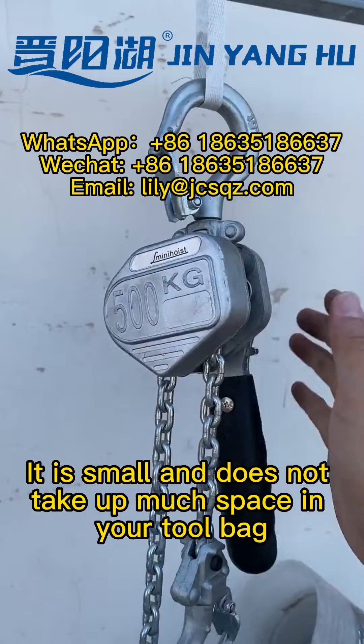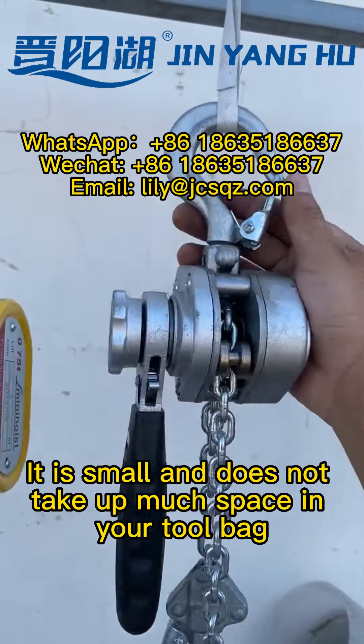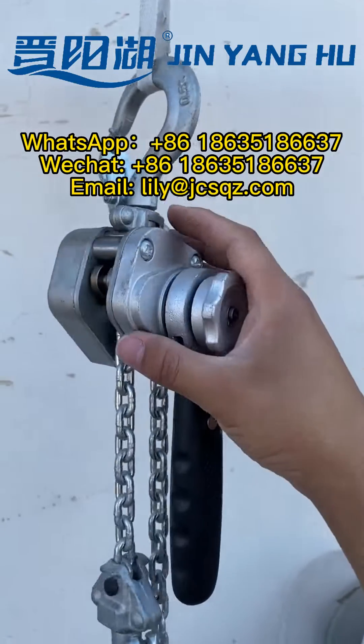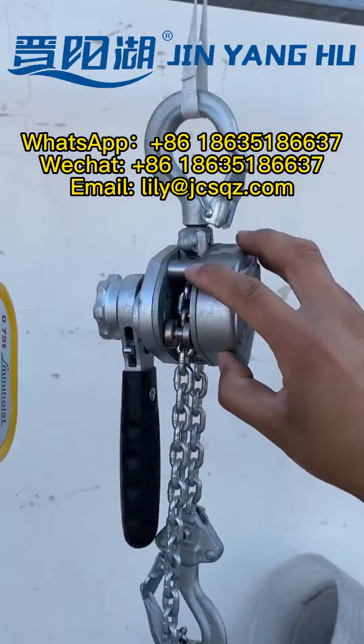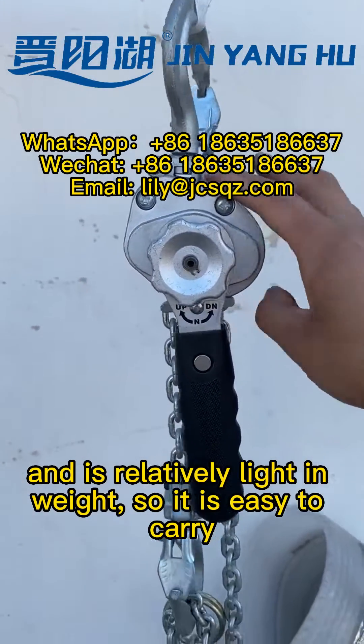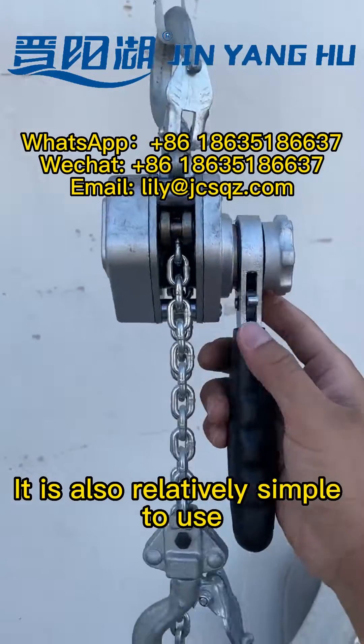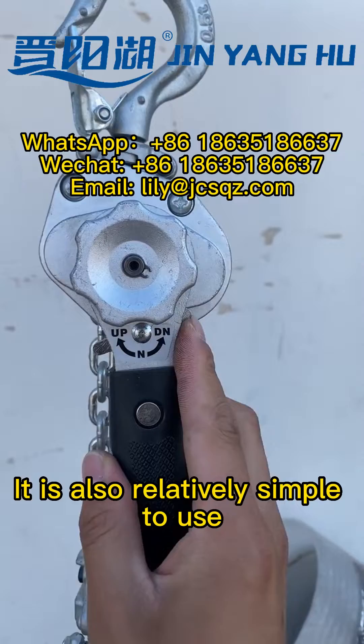It is small and does not take up much space in your tool bag. It is relatively light in weight, so it is easy to carry. It is also relatively simple to use.